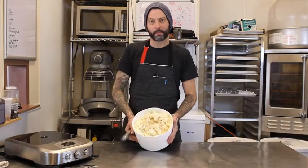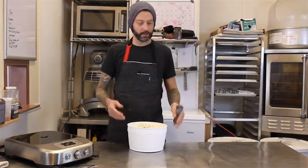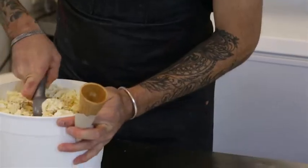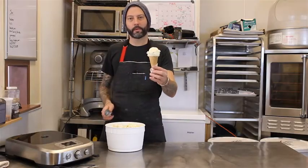So we have our lemon meringue pie ice cream. We're going to make it into an ice cream scoop, so in order to do that, we need an ice cream cone. There we go. So there you have it — thanks to Control Freak, we made lemon meringue pie ice cream.